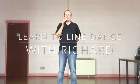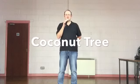Hello, welcome back to Learn to Line Dance with Richard. This week I've got an absolute beginner dance for us called Coconut Tree. It's four walls, 32 counts, no tags, no restarts, and it goes something like this.